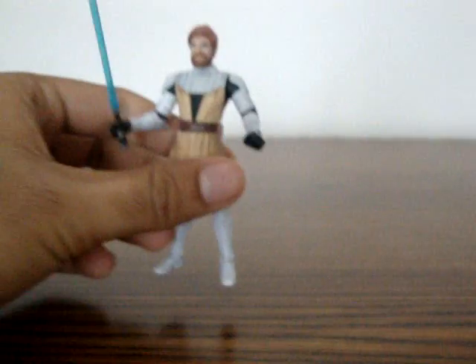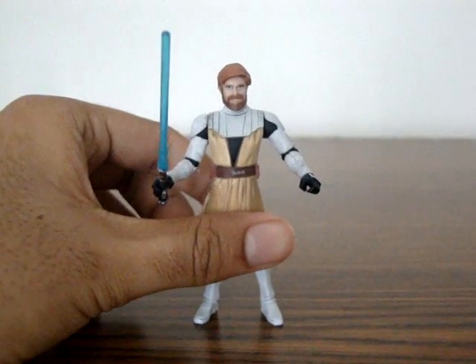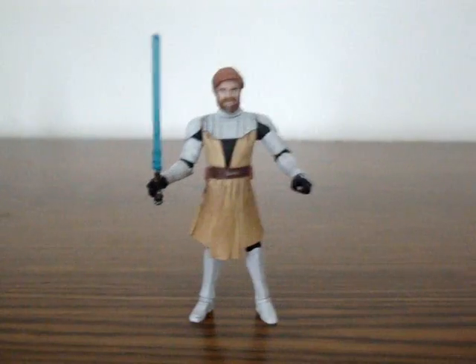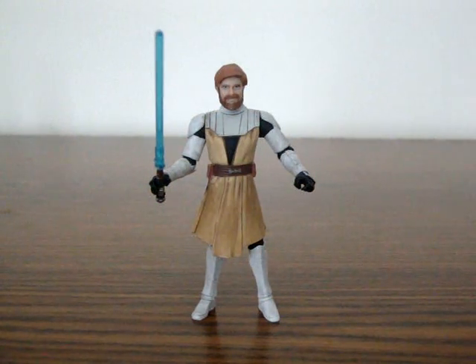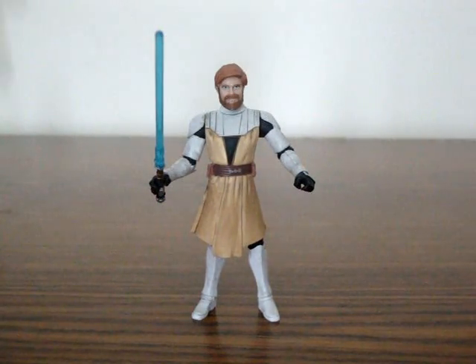Star Wars figures have these great details built into them. Unlike Iron Man — I guess Iron Man tried to do it in this series — or some other figures like G.I. Joe, but the Star Wars figures have some great detail.